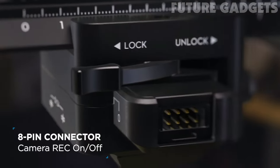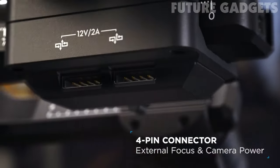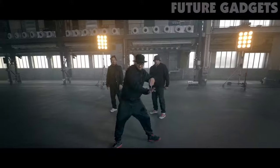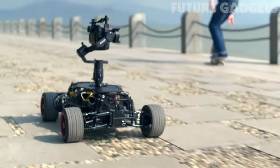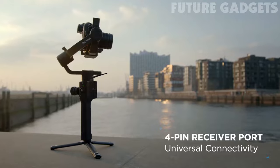An 8-pin connector offers direct start-stop control, while two 4-pin connectors support hardware options like an external focus motor and onboard power for the camera. The detachable battery allows for seamless mounting and versatility. A 4-pin receiver port grants universal connectivity with third-party controllers.